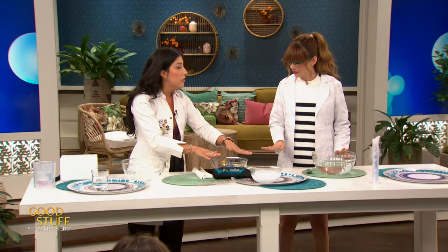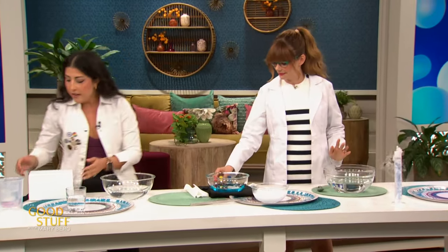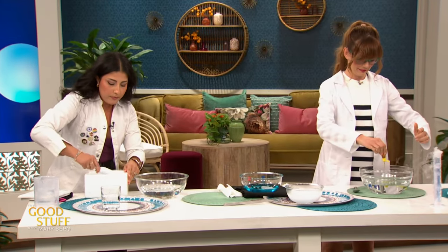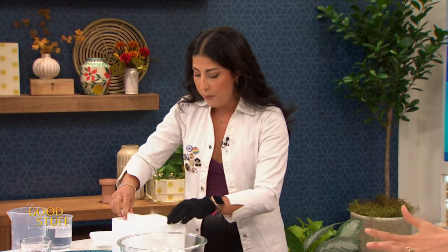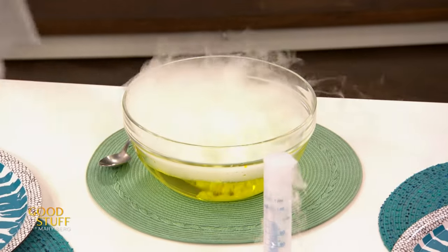I have two bowls here of room temperature water, and in here we have a soap mix. I'm going to get you to add some food coloring to these bowls just to make it more fun. In the meantime, I'm going to add dry ice and we're going to get lots of sublimation happening. I'm going to put on my little glove — this stuff is really cold, it can give you frostbite pretty quickly. Now we've got lots of sublimation going. It's looking like a real science lab — or a witch's cauldron.